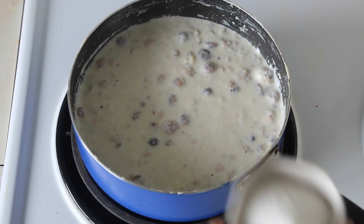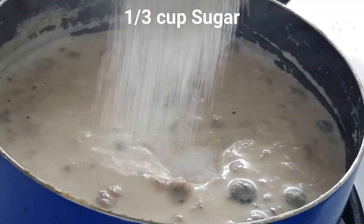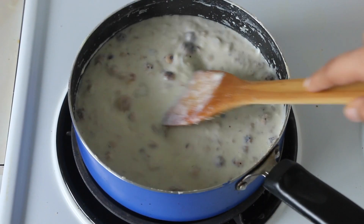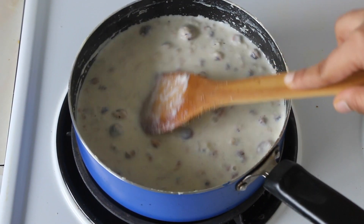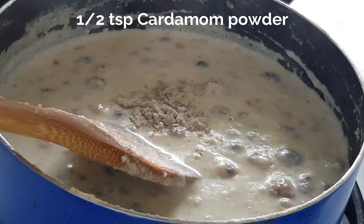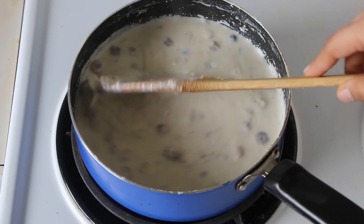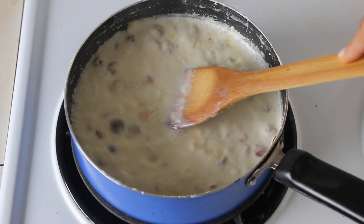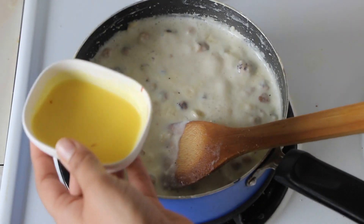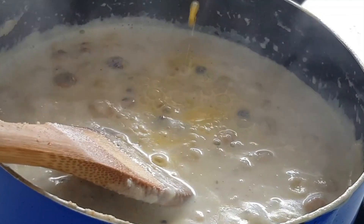The milk has reduced a lot, so at this stage we will be adding our sugar into it. Mix it through and add in the cardamom powder — a kheer is incomplete without the flavour of cardamom! Mix that through and add in your saffron milk that you had prepared at the beginning. Look at that beautiful yellow colour — so rich and naturally coloured, making any dessert look so fancy.